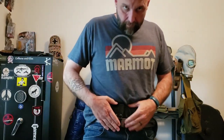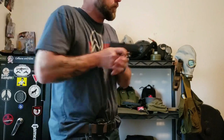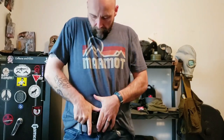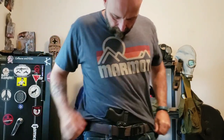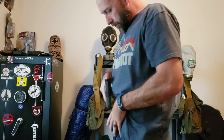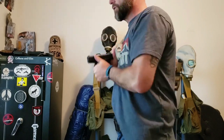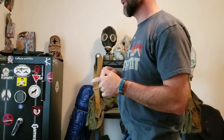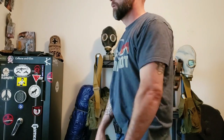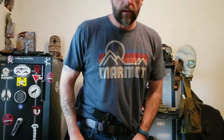It's a nice holster — has a good clean draw, nice little snap without being too strong. It is adjustable if you do want it to be stronger. It did have the adjustment on it, but I think it feels pretty great where it's at. Clicks in, fits on the belt good.